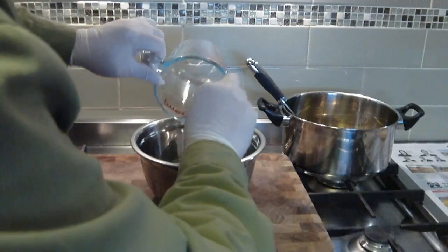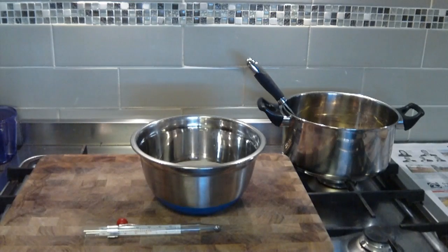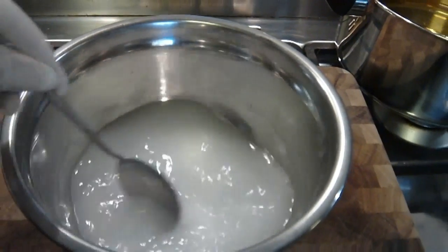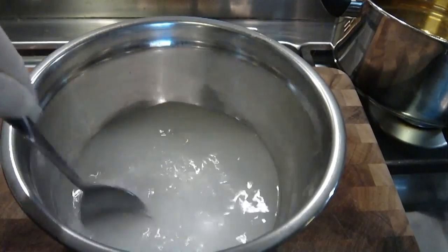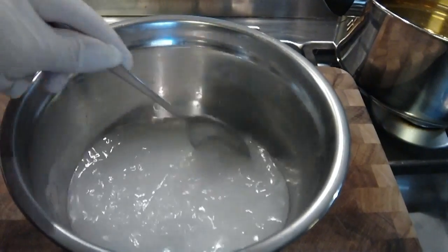I've got the extractor fan on here — you can't hear it, but it's certainly on. I've got that over my range hood. Now I'm going to stir that with a stainless steel spoon, standing well back. Don't stir too vigorously; you don't want this stuff splashing on you. Just stir until you can feel all the granules of the caustic soda are dissolved.